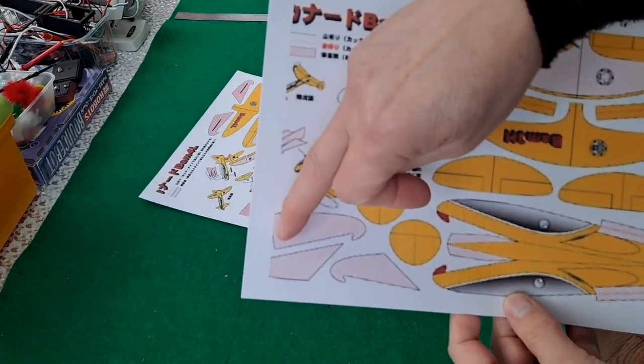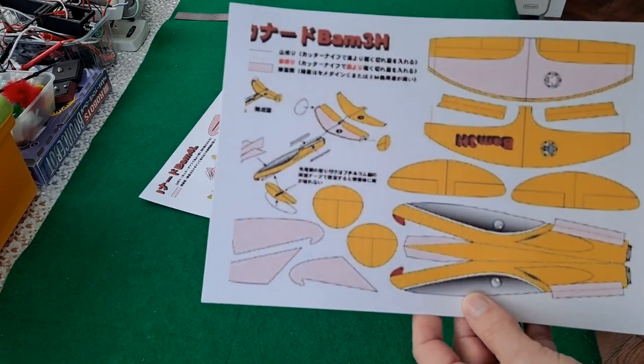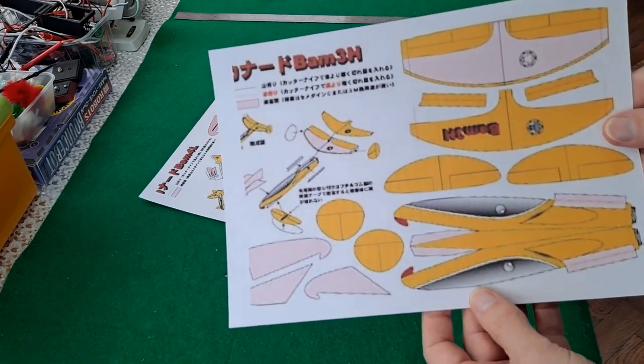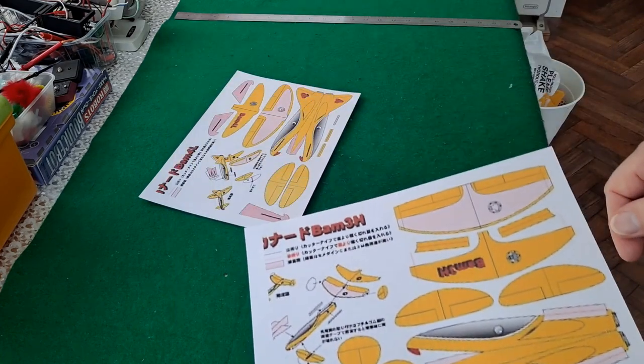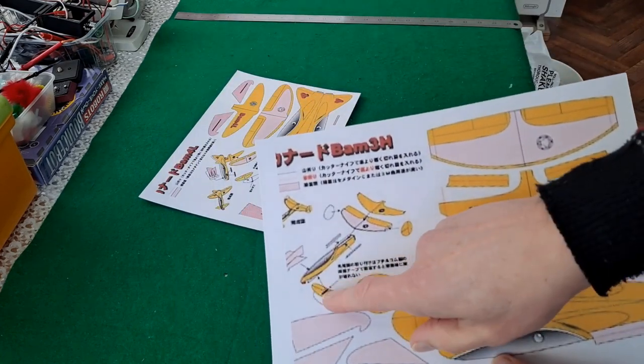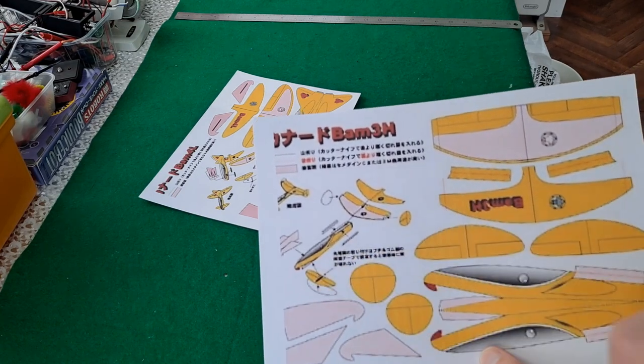Also my printer loses a bit at the end there, but I think I can work out what we need around there. And then just put them together and see if they fly. Both of them are canard — with a big wing at the back and a small wing at the front.